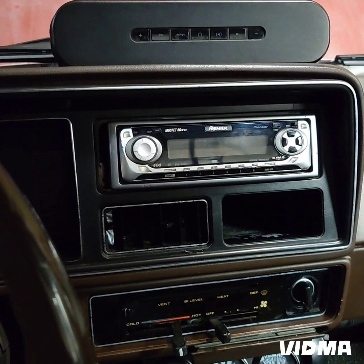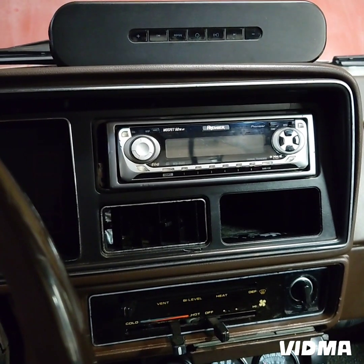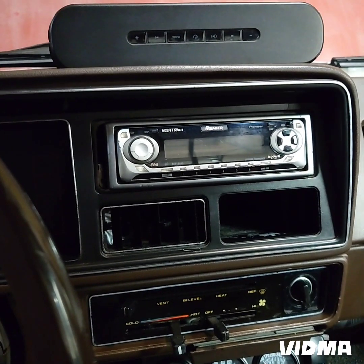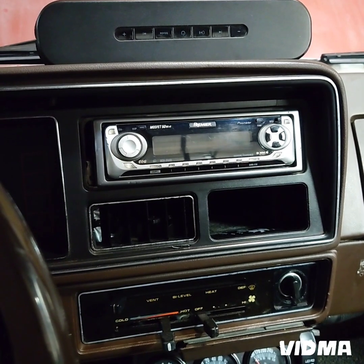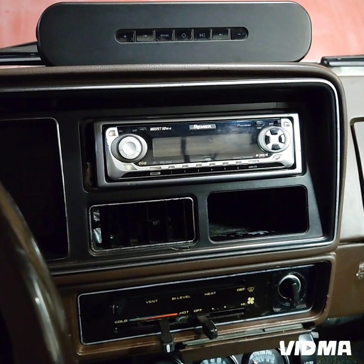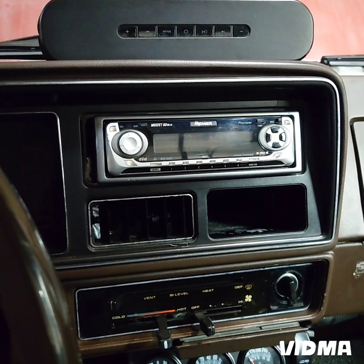Before I forget, this is a VR3 — the model is VR3 VR 650. I really like it. I just wanted to kind of talk about it — a little truck talk, a little accessory for the truck for anybody who's interested. Alright, I'll talk to you later, you guys have a great day.